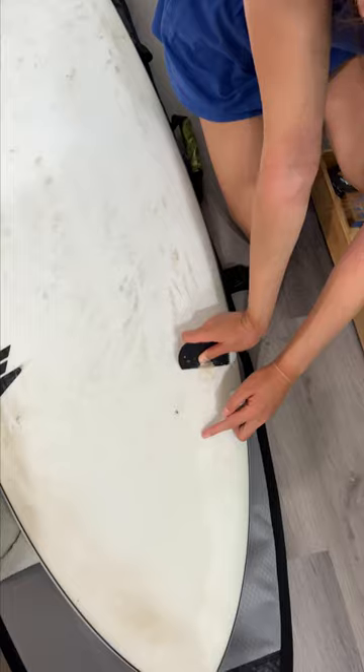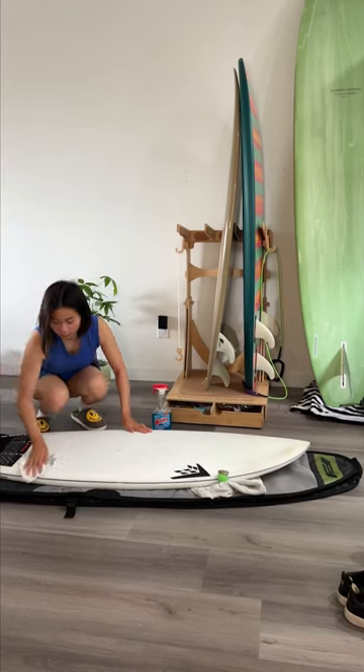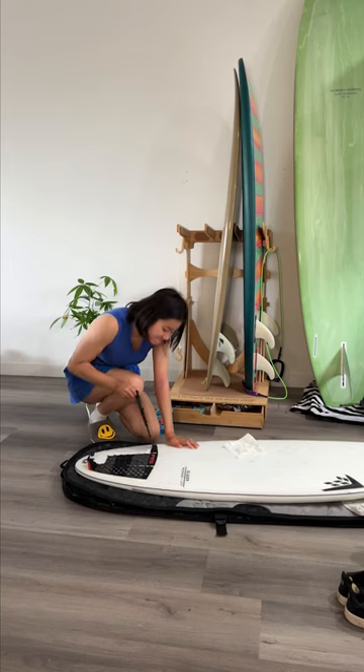I'm turning 23 in a few days, so I'm so excited to spend some time in warm water surfing before my birthday. Next, I decided to remove my stomp pad and just reapply it when I'm there because it was already flopping off.